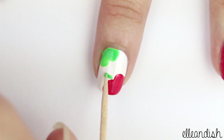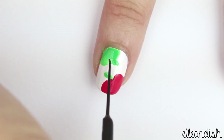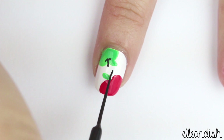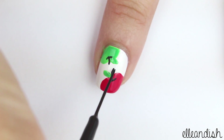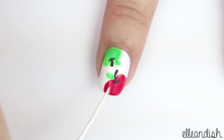Then, add some green leaves with a toothpick. Add some black stems, and maybe a curved black line for some added definition. And, if you'd like, add a curved white line to make the apple really pop.